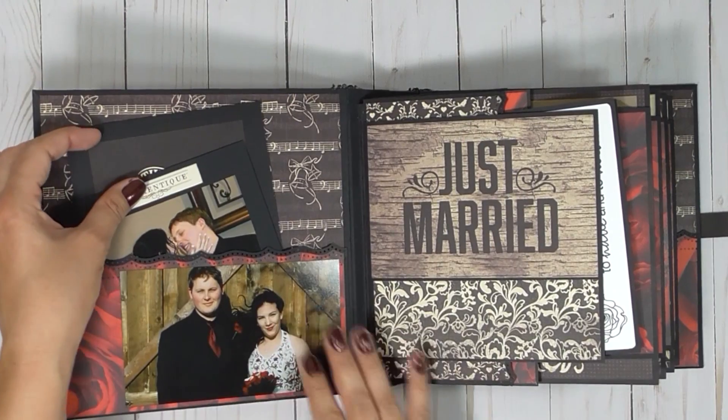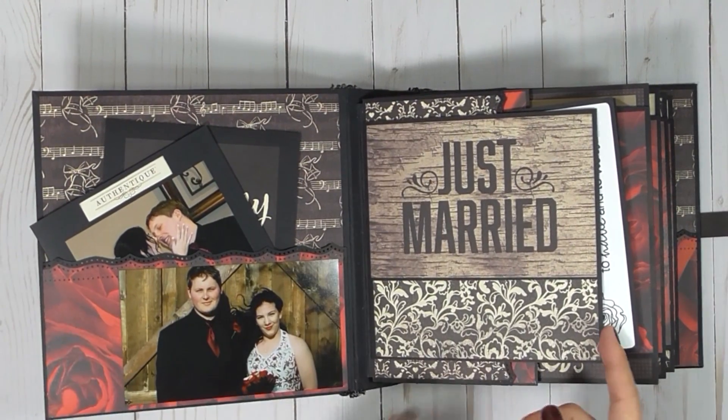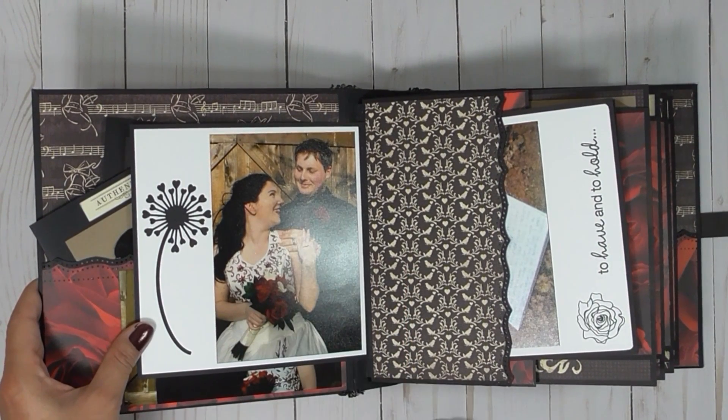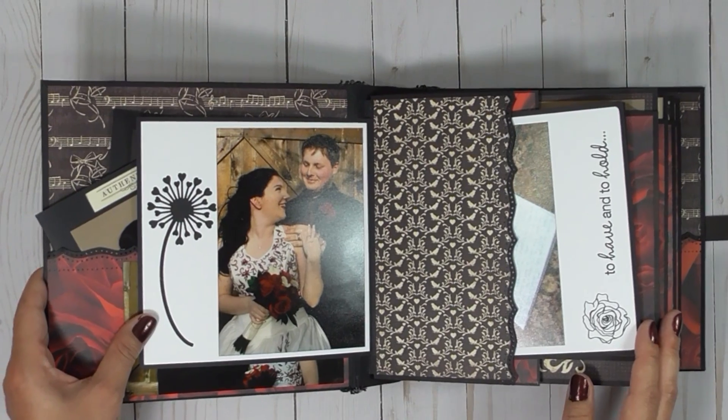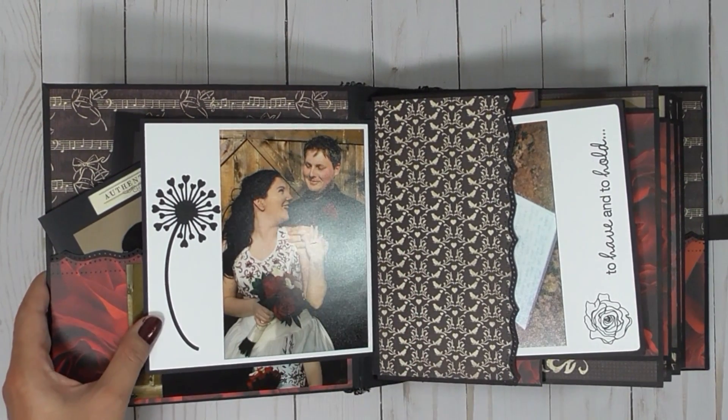Here's the happy couple. It was a windy day — the wedding was outdoors — so you can see that her hair is blowing to the side here. I loved her dress, it was just absolutely gorgeous.